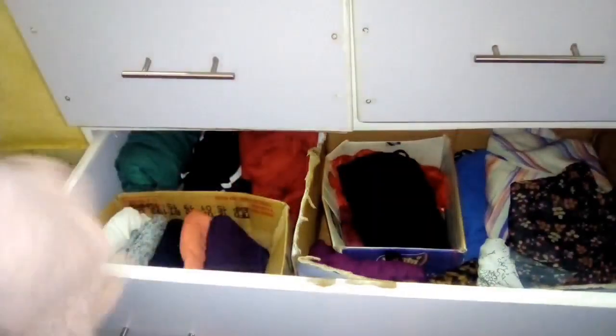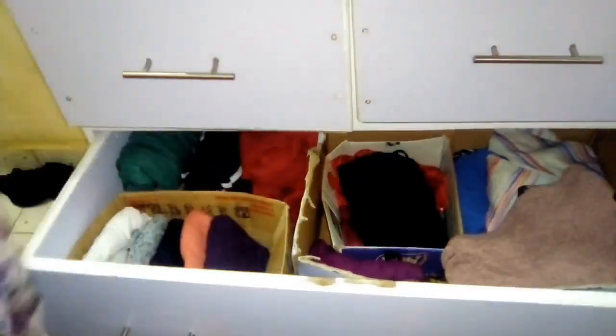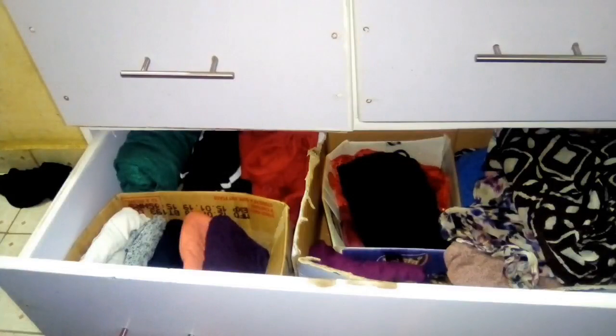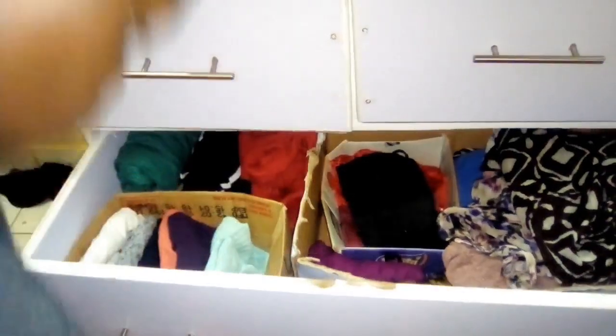This top is kind of a coat. I love it, but it's not fitting me okay. I think I'm going to put it aside and give it to my sister — she loves this kind of top, so I'm going to give it to her.